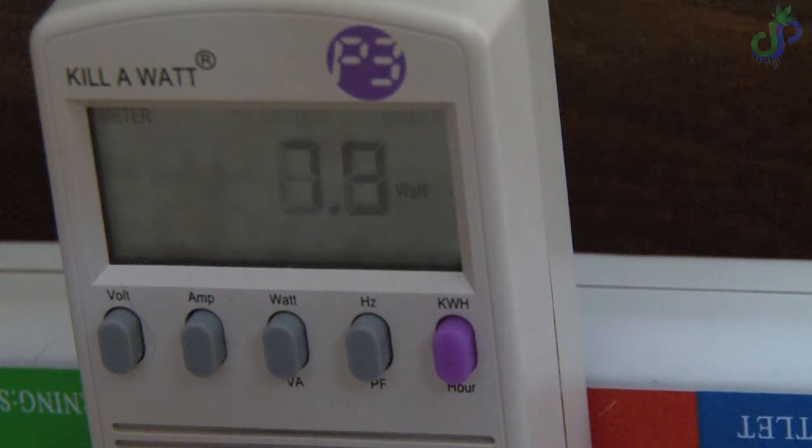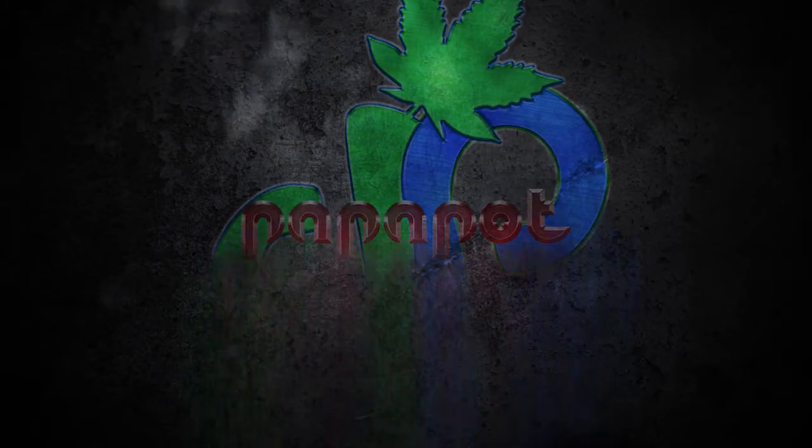Follow along or don't — I don't mind. I'm going to be posting this stuff anyway so I have documentation, because I tend to forget a lot of the stuff that I find. Until next time, I'll catch you guys later.